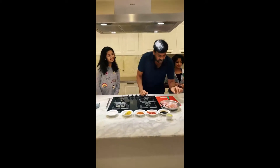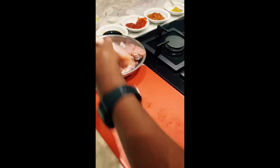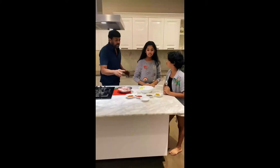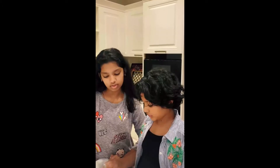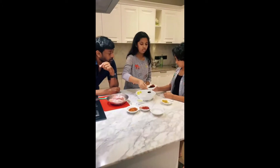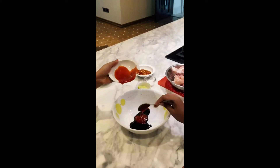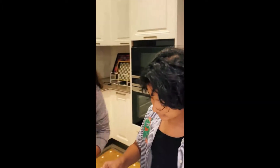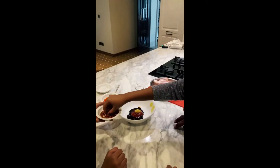First, take the chicken pieces and cut them into little pieces together — you can manage it. One tablespoon of soy sauce. One and a half tablespoon of ketchup. Two tablespoons of ginger garlic paste. And a pinch of salt for taste. Some noodle masala and chili flakes.